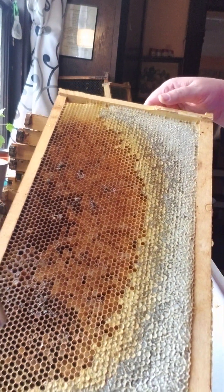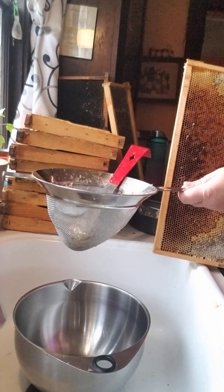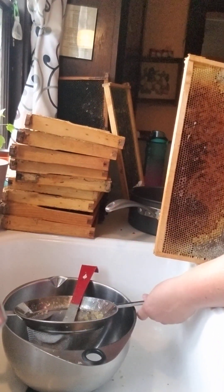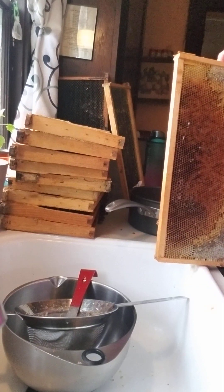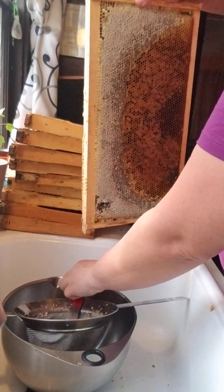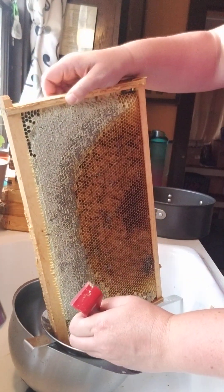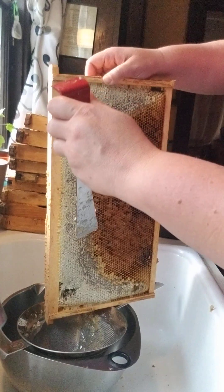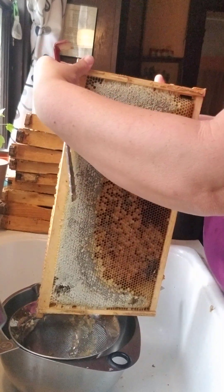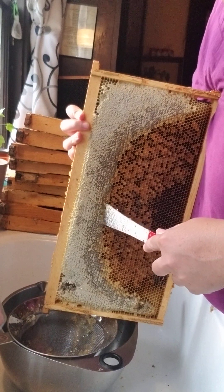Isn't that neat? So I have this colander that I got from Pampered Chef, and I have a big bowl. I already processed some, and then I'll just scrape it in. I already broke this side so I'll do this side first. When I did this before, this one's going to be a little trickier because it's the thicker stuff so it doesn't fit in quite as nice.